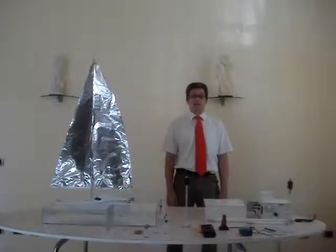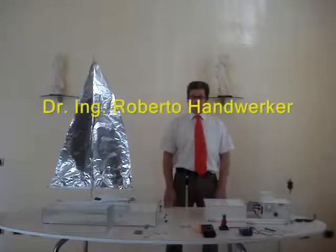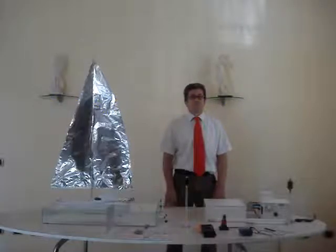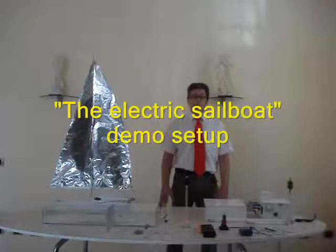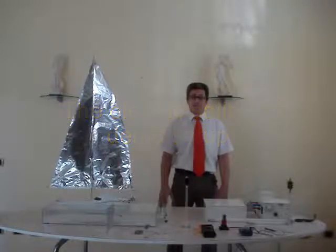Good morning, I am back. What is that device on the desk? The device is an electric sailboat. And what is it for? This is a small model to demonstrate the validity of the Tesla science and Tesla technology.